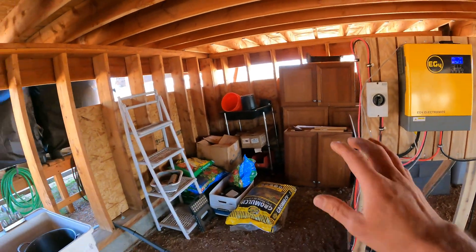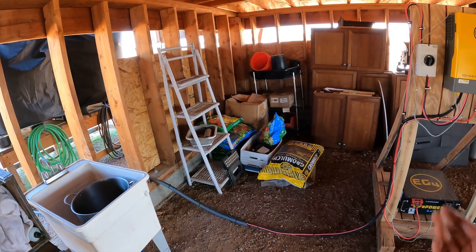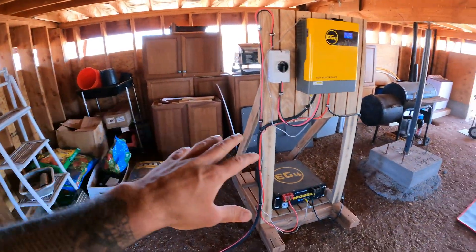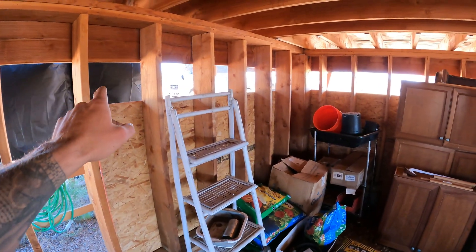I like the fact that I can just kind of slide it around and move it - it's semi-mobile. This is all our gardening stuff - you can see a bunch of bags of soil and things like that. But I'm going to eventually clear all this out, clear these cabinets, and put this kind of in the corner. I'm also going to put more sheeting along there to close up that gap.